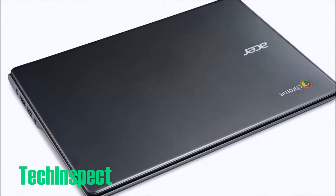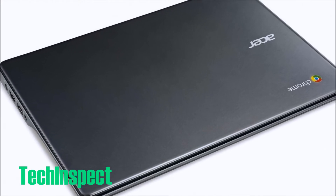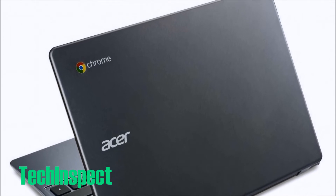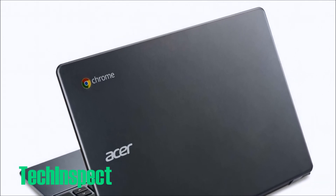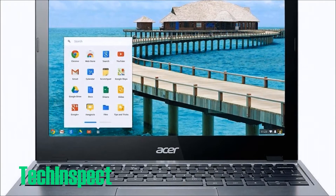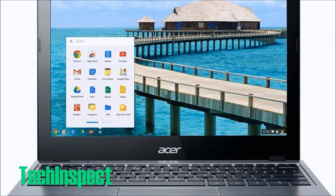You store your files in the cloud, not on the machine, with a Chromebook. To help make things even lighter and faster, Chromebooks are built without a large capacity drive. So instead of storing your documents, videos, and other files on your computer, you can now save them on Google Drive, which is Google's cloud-based storage.